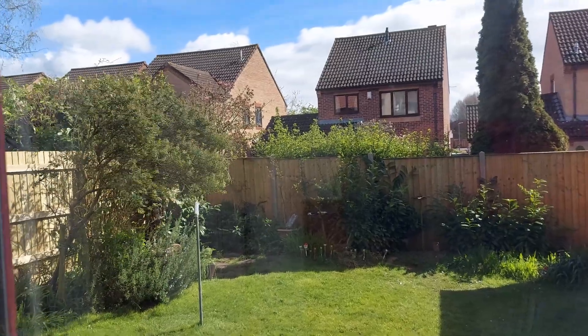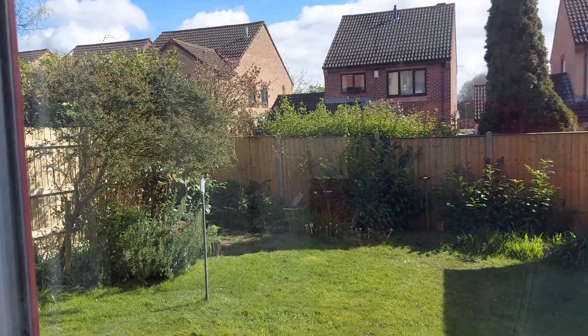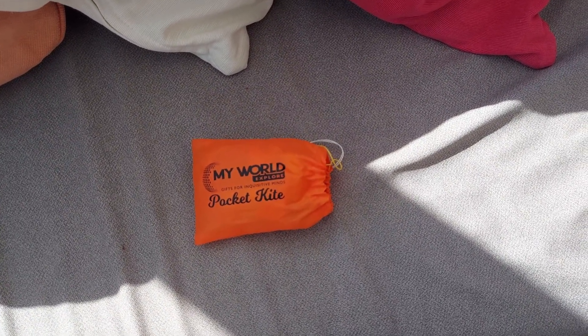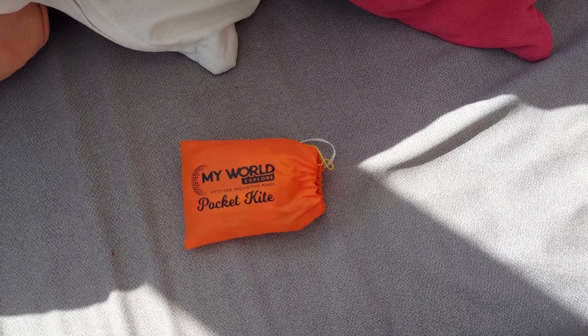Hi guys, it's a windy afternoon. I'm just wondering if I can get that pocket kite to actually fly in our garden. I expect the wind will be swirling around too much rather than a steady blow, but we'll give it a try.